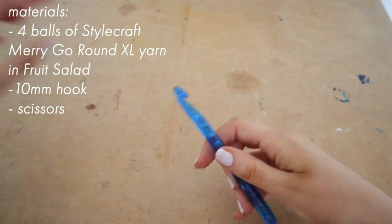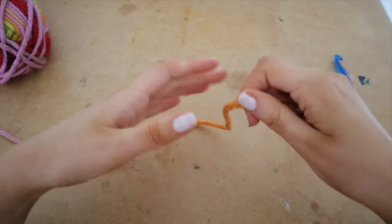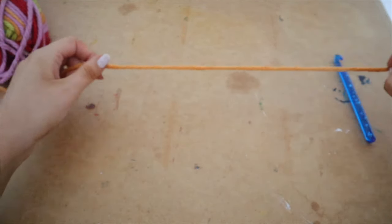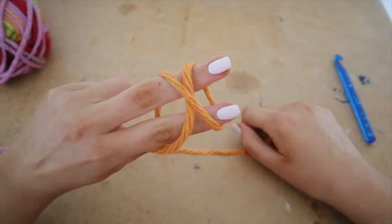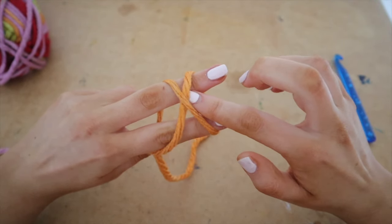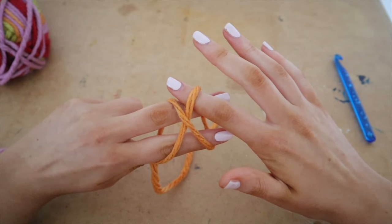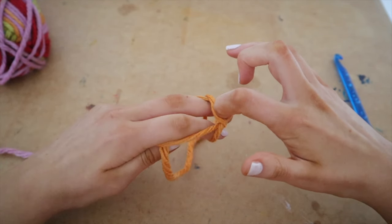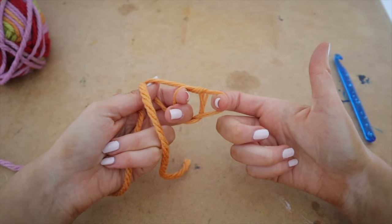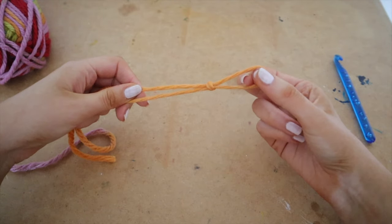Once you are ready, grab your ball of yarn and pull out a length of yarn to create your slipknot, which is the very first step. Grab your yarn and create an X with your middle finger and your pointer finger — there will be an upper strand and a bottom strand. With your other hand, put your pointer finger underneath the bottom strand, hook onto the top strand, turn your hand around, remove your two fingers, and pull up to create the loop. That is your slipknot.